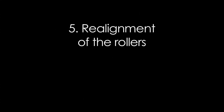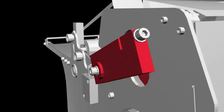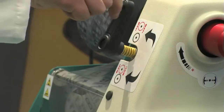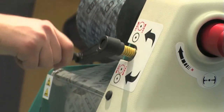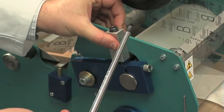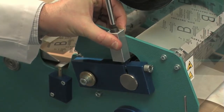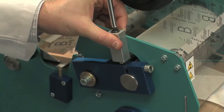Re-alignment of the rollers. With the machine in operating conditions, bring the operating pressure between the two infeed rollers to the maximum. Insert the roller realignment tool in working position as shown. Screw the tool control until the tip of the tool rests on the blue connecting rod.